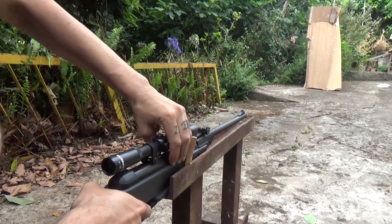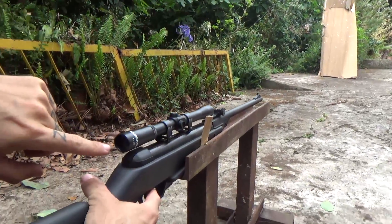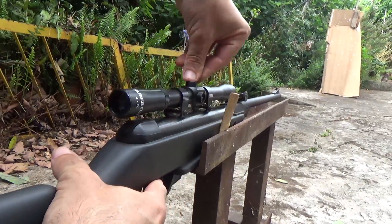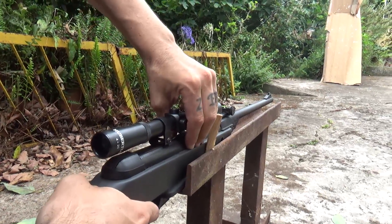Once I know where it hits, I'll put a marker around it, and I'll look through the sight and tune it to keep it in place. So let me shoot it — the gun is completely still.